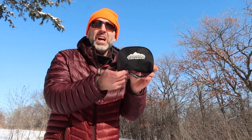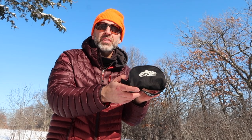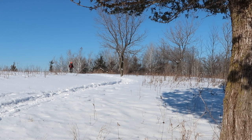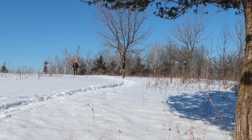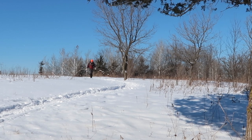What I have for crampons are the Snowline Chainson Pro. They cost $50, they're described as having burly chain and spikes, and they weigh 4 ounces. They're the same as Kahtoola's, but just a little bit cheaper. I've had my Chainson Pro crampons for over 3 years now, and I'm super happy with them — very durable, very comfortable. I can't even tell I'm wearing them until, of course, I need them on the ice.